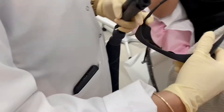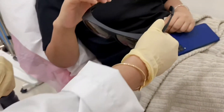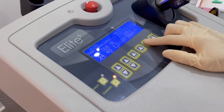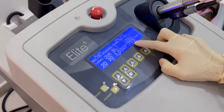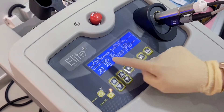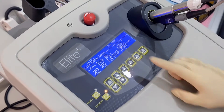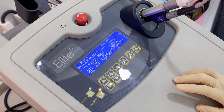Before we start the treatment, we will ask the client to wear the glasses to protect her eyes. So let's calibrate the machine now according to the client's skin type. She's a bit fair, so we will be using Alexandrite for her, which is 755. Now we will do the system check and then we are waiting to start.